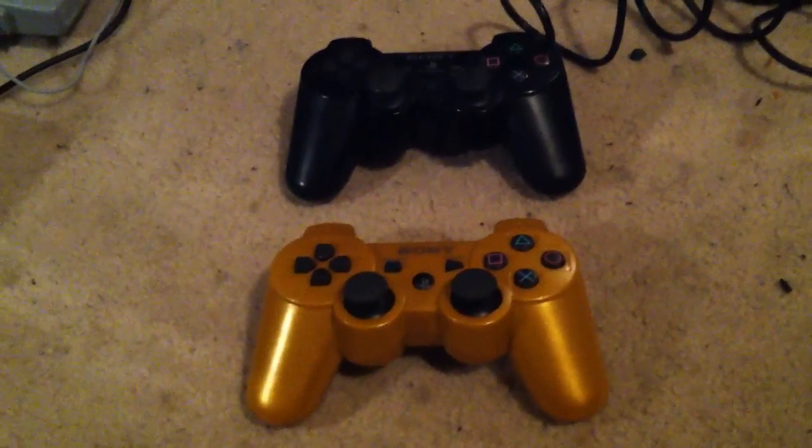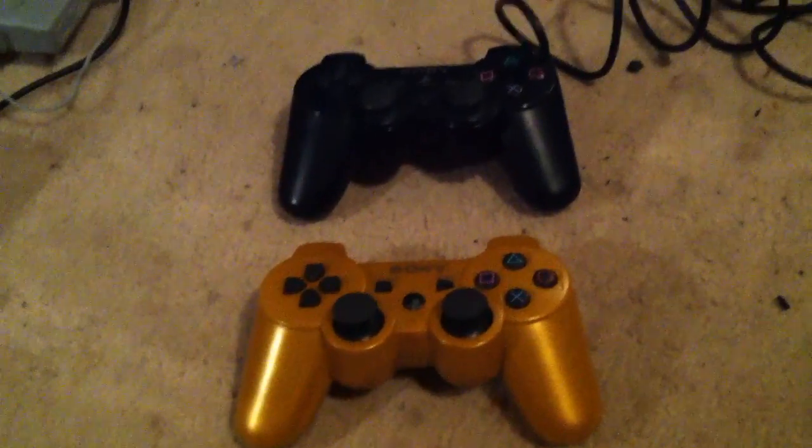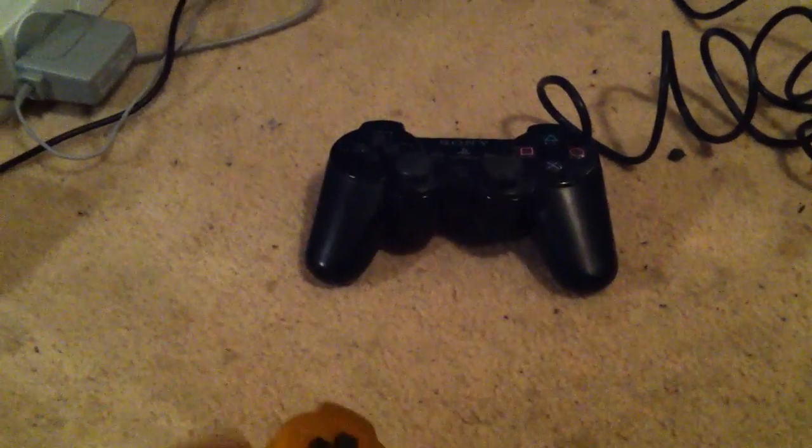So, that's what we're doing right now — reviewing these two controllers.